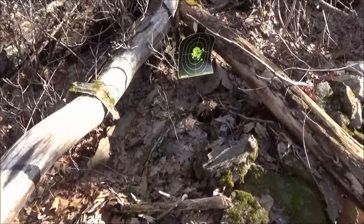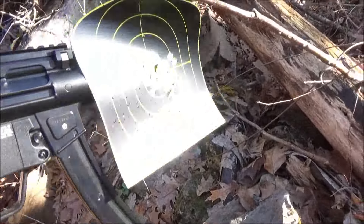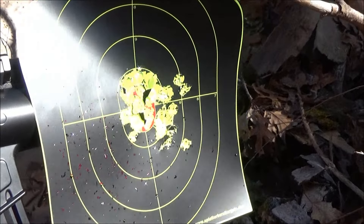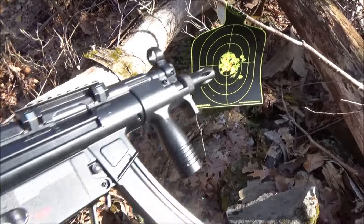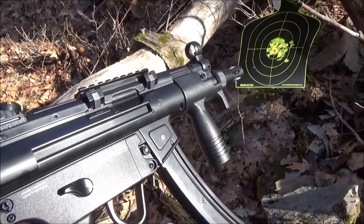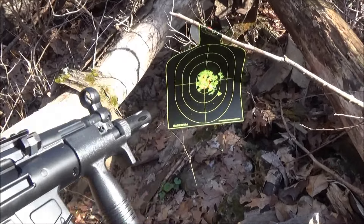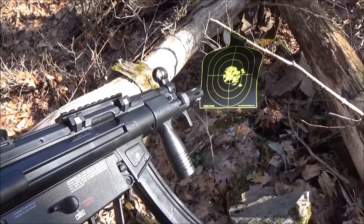Well, if that was an enemy soldier and assuming this were a real firearm, if his heart was centered on that bullseye, safe to say he would be meeting his maker. So that is the accuracy at close range — not so bad, especially if you do your part. We whited out or yellowed out the bullseye, so I was happy with that.